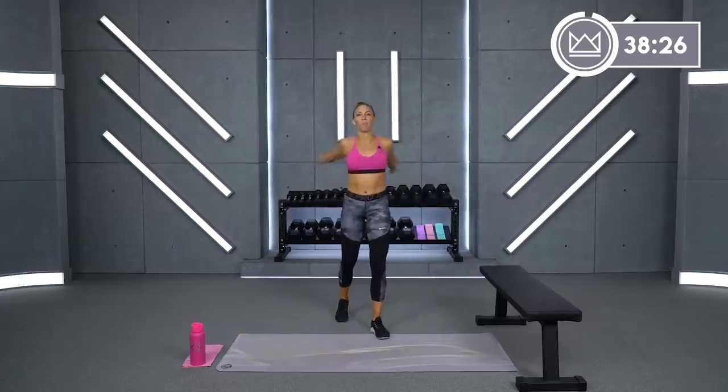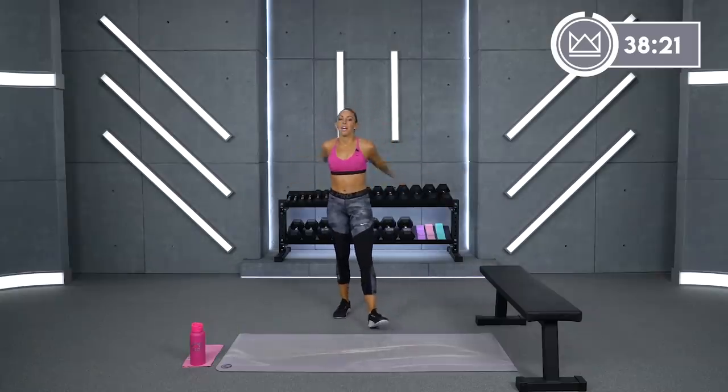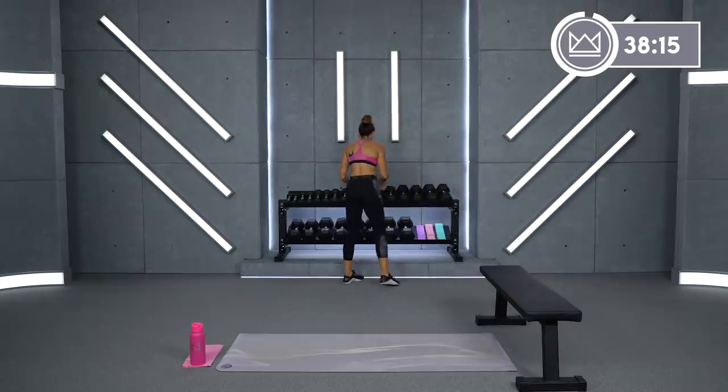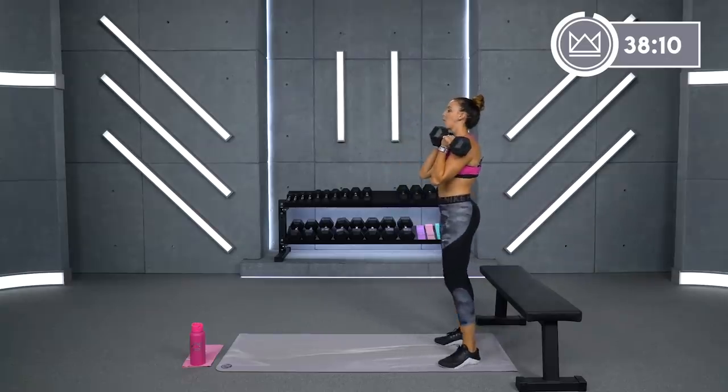First two exercises will both be legs. So we're going to start with walking front squats and then plie squats. I'm going to take two 20-pound dumbbells. In 10 seconds we'll go together.